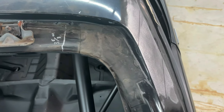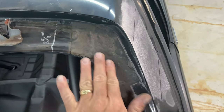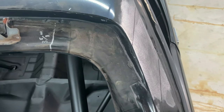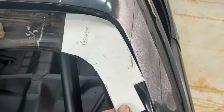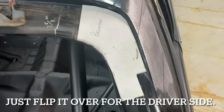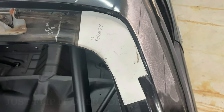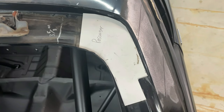Another thing I wanted to document is how the factory applied their seam sealer, because I want to make sure when I seam seal this I do it the way they did originally. I took some measurements and made basically a template out of cardboard of how the factory seam sealed that area. That way when I put the car back together and go to seam seal it, I know I'll have done it the same way the factory did it.